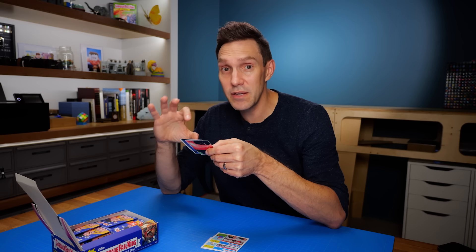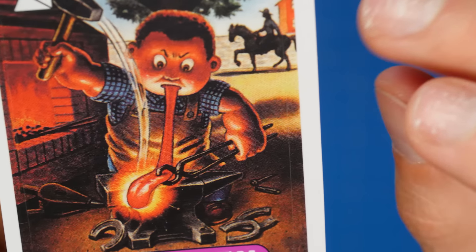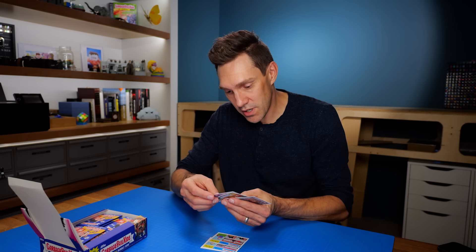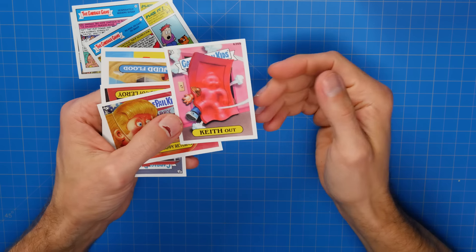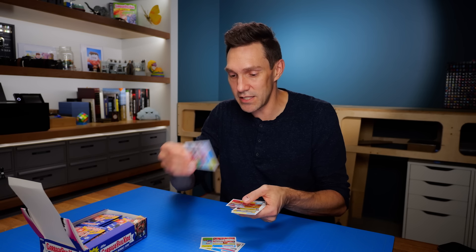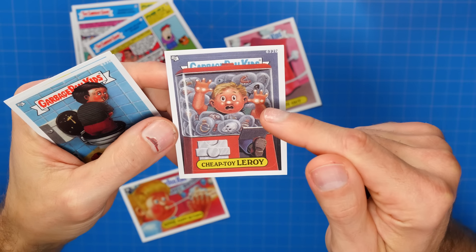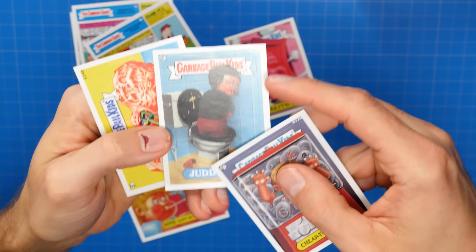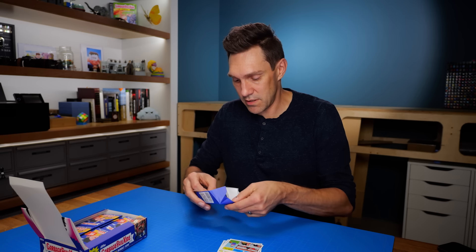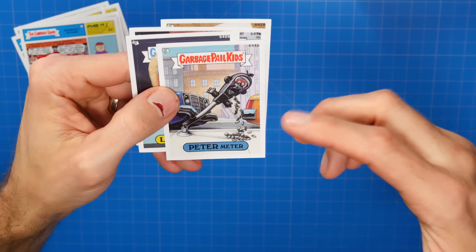If you look really close at these cards, you can tell they were scanned from another printed card — you can see the artifacts from how it was printed the first time, those printing dots. It's pretty crazy to be unboxing these; they didn't exist for so long. We've got number eight and number 18. I had seen the black and white version of this one — it's such a cool card design with the Garbage Pail Kids logo tilted sideways on top. As a kid, this would have been one of my favorites. Happy birthday. I think this guy looks like Donald Trump.